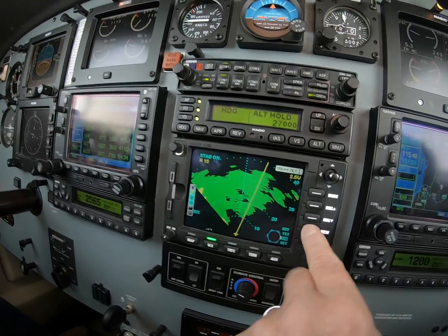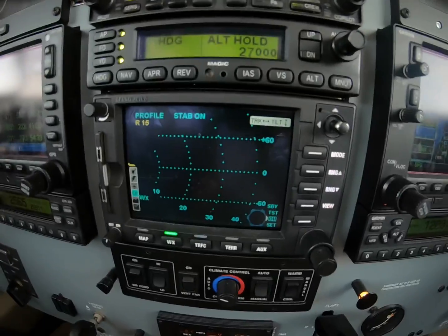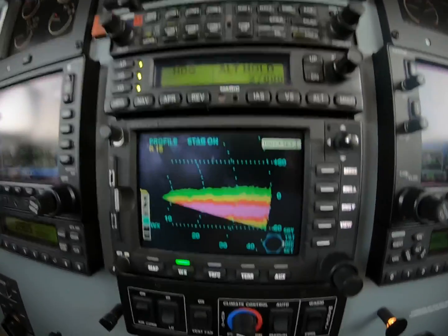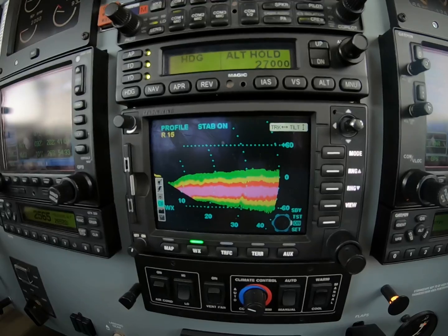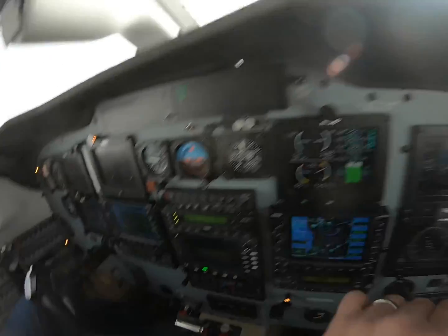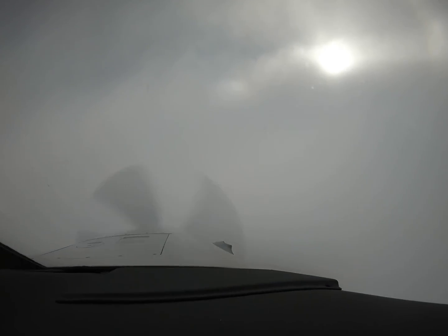Then turn on the alternate view, which is the profile view, and look for asymmetry in the paint top to bottom. Seeing none, we're confident that this is okay. Looking out the window, here at 270, we're still in the clouds.